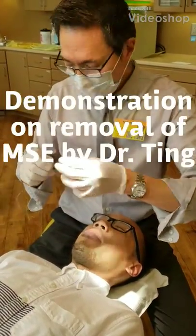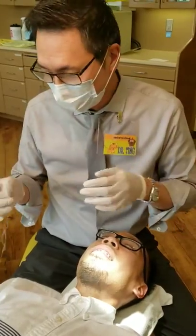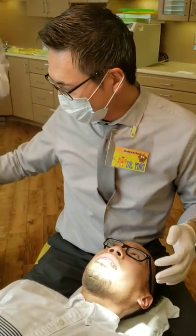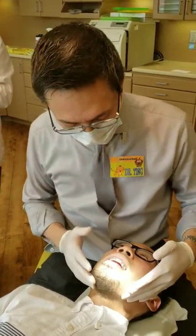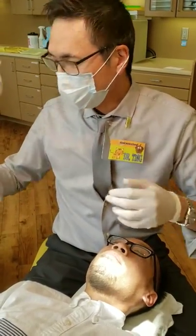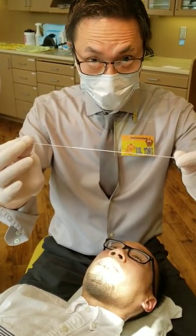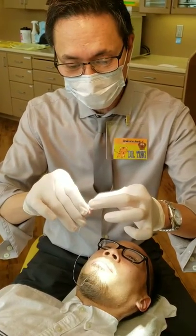Hello everybody. This is Dr. Ting. Today I'm going to do a demonstration on how to remove the MSC safely. Removing MSC is a little bit risky procedure because of the danger of dropping any kind of screws in the patient's throat. So the most important thing we need to do is tie floss on every single screw and then the MSC itself.